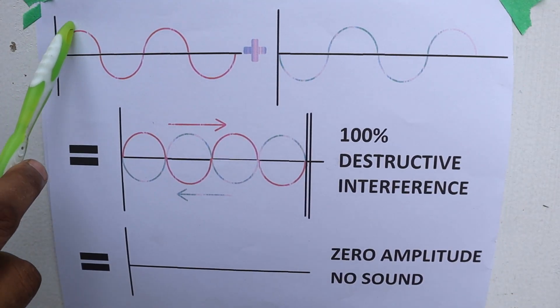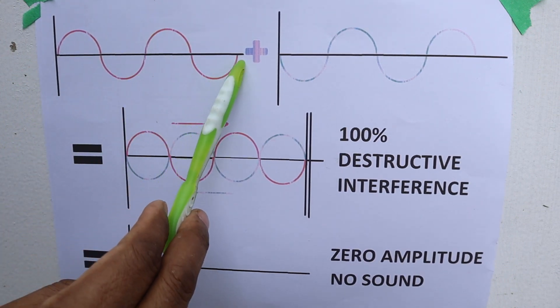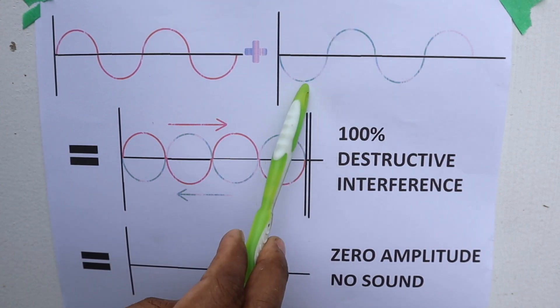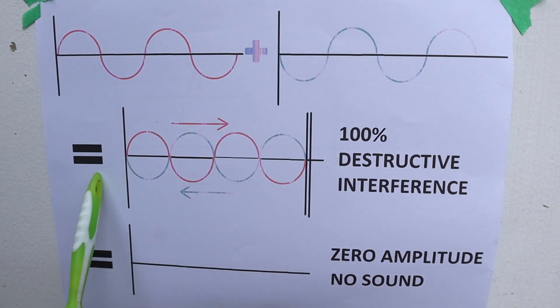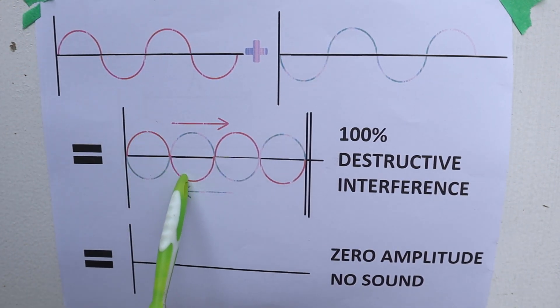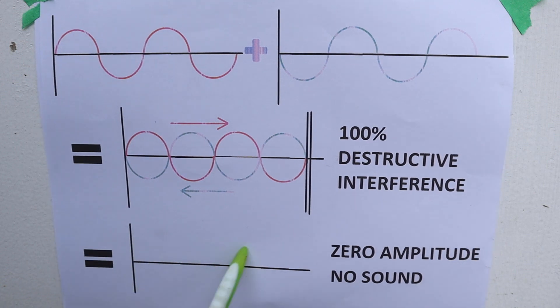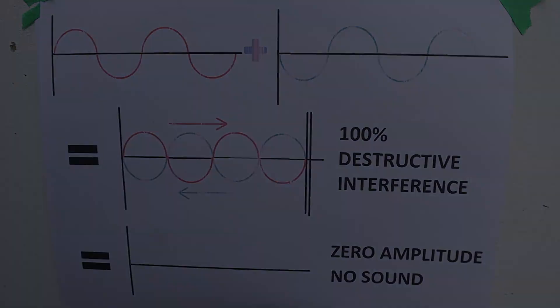In an ideal scenario, you've got the wave moving along towards the right. When it bounces off the wall it's going to be 180 degrees out of phase, shown as the green wave. If you add those two together, all the troughs and peaks line up, which means that if you add the amplitudes together they're going to cancel each other out and you essentially have no sound — it's muffled.